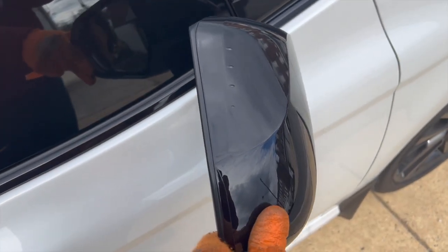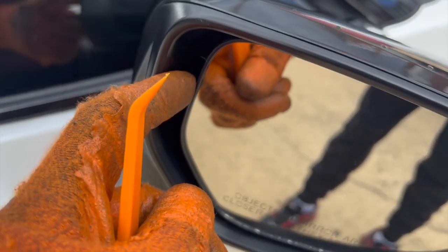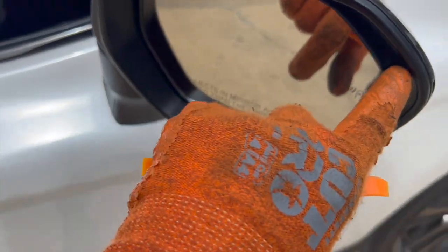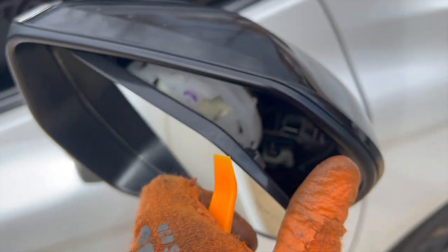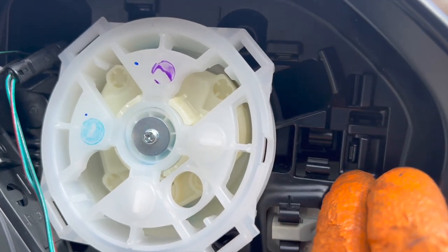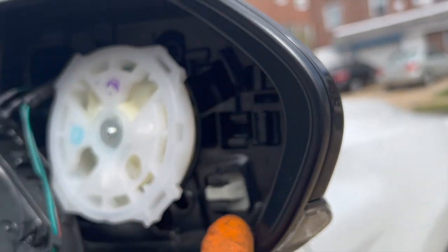The first thing you need to do to install these mirror cap covers properly — I advise you to take out your mirror and push it this way. You can use a pry tool to get it out just like that. You want to see the tabs on the inside and push them to pop the mirror out. If you do it the other way around, you risk breaking the tabs.